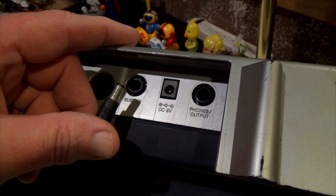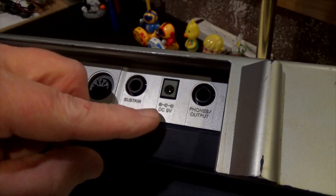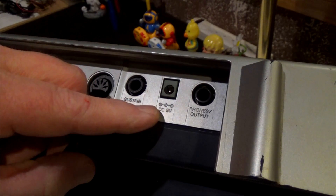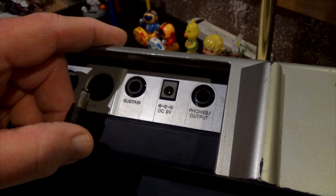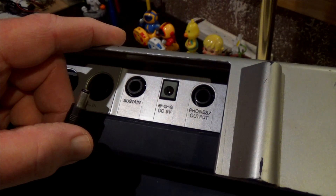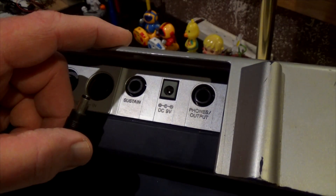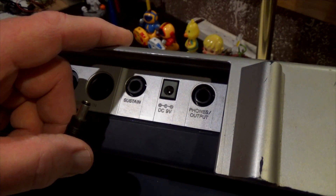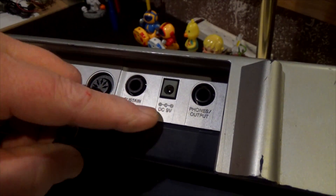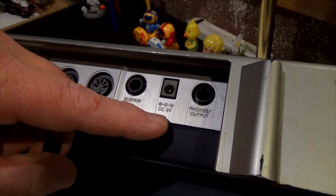Eighty percent of the stuff I look at has a positive center, but that's a story within itself — leave me a comment with what you think. So I need to find an adapter in my stash that is center negative, outside casing positive, 9-volt DC, 850 milliamps or greater. Let me go through my stash and see how close I can come to that.